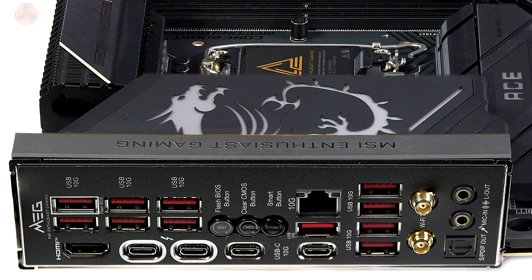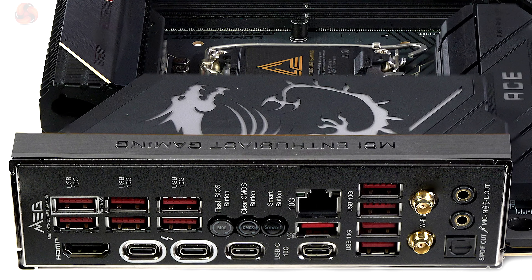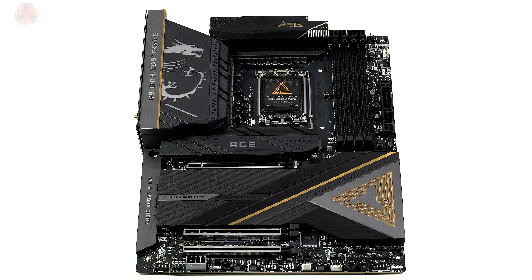For input/output, we have 10 gigabit Marvell Ethernet and Intel Killer Wi-Fi 7. For ports and connectors, there are two Thunderbolt 4s - equivalent to USB-C 20 gigabit per second if you don't use Thunderbolt - plus two USB-C at 10 gigabits per second, a front panel connector for USB-C at 20 gigabits per second, 11 USB Type-A ports at 10 gigabits per second, internal headers for four USB Type-A at 5 gigabits per second, headers for four USB 2.0s, and eight PWM fan connectors.